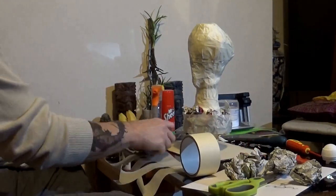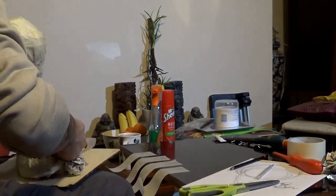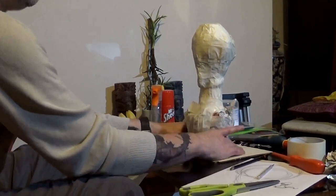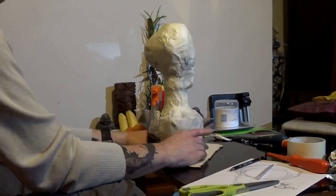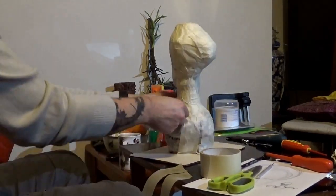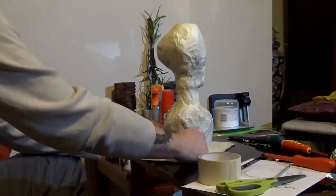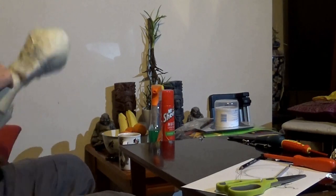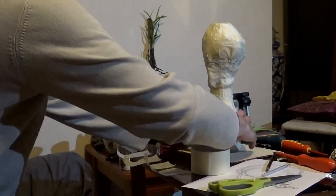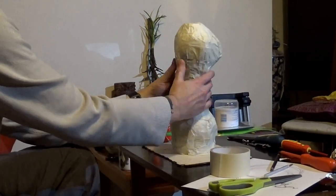It's quite a good idea to spend your time on your base and prepare it well - I think it makes it easier when you put the clay on top of the foundation or armature. So there we are, pretty much there with the armature, just taping everything in place and fixing it down.